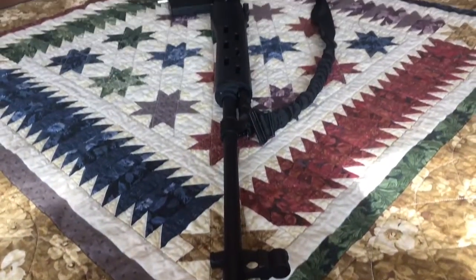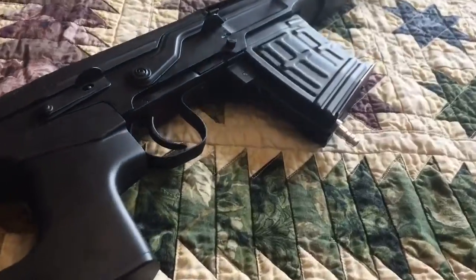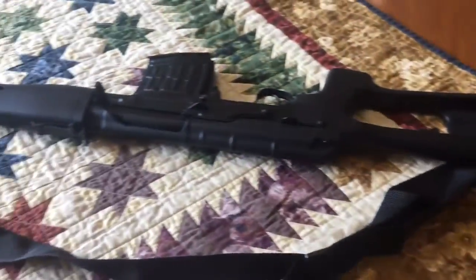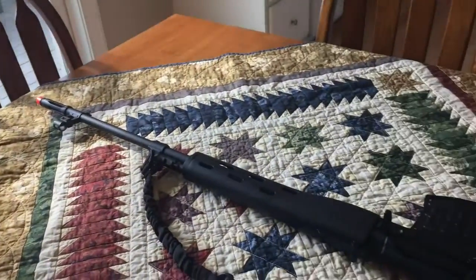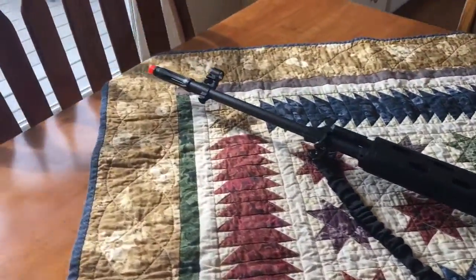This is the Wolf Airsoft review of the AIMTOP SVD gas blowback sniper rifle. This particular model I HPA tapped. I highly recommend you HPA tap this gun, as it is very gas inefficient and the HPA will help with consistency.